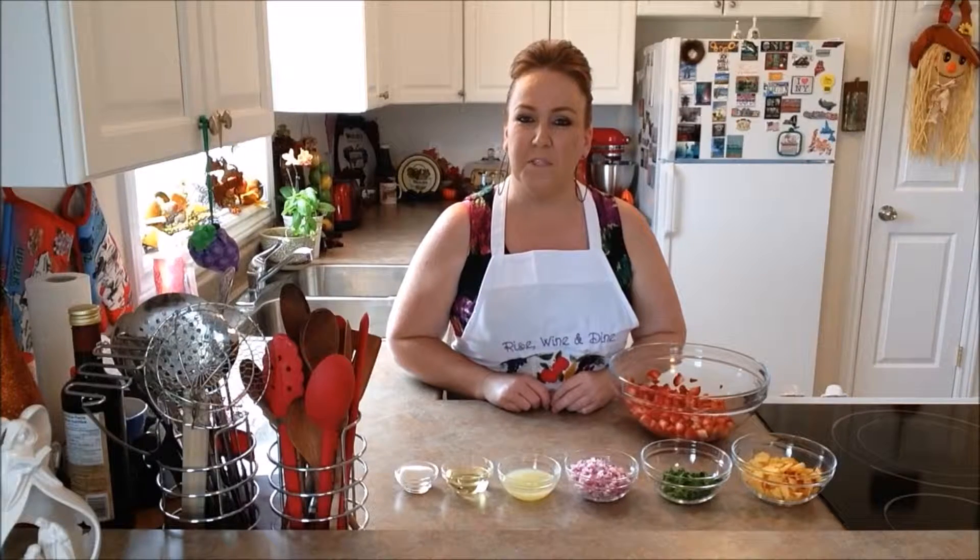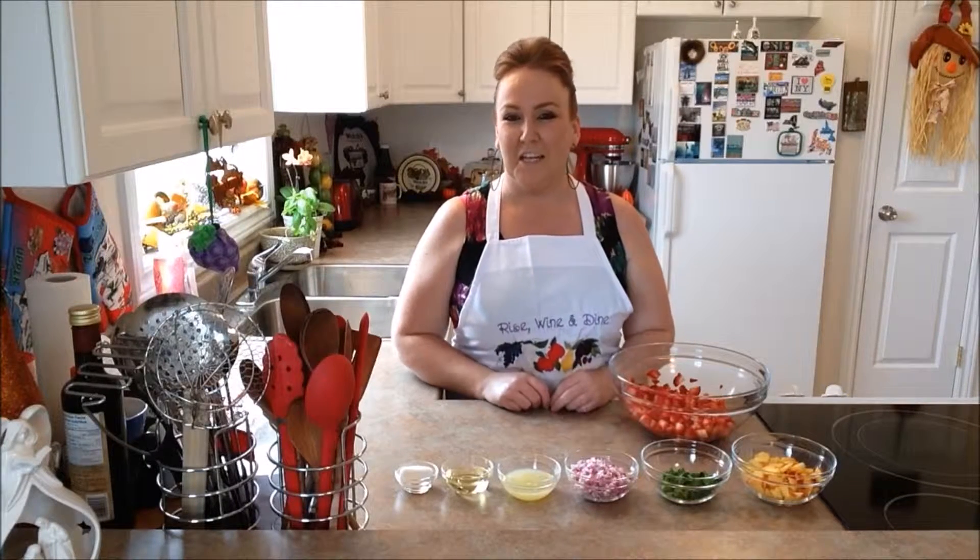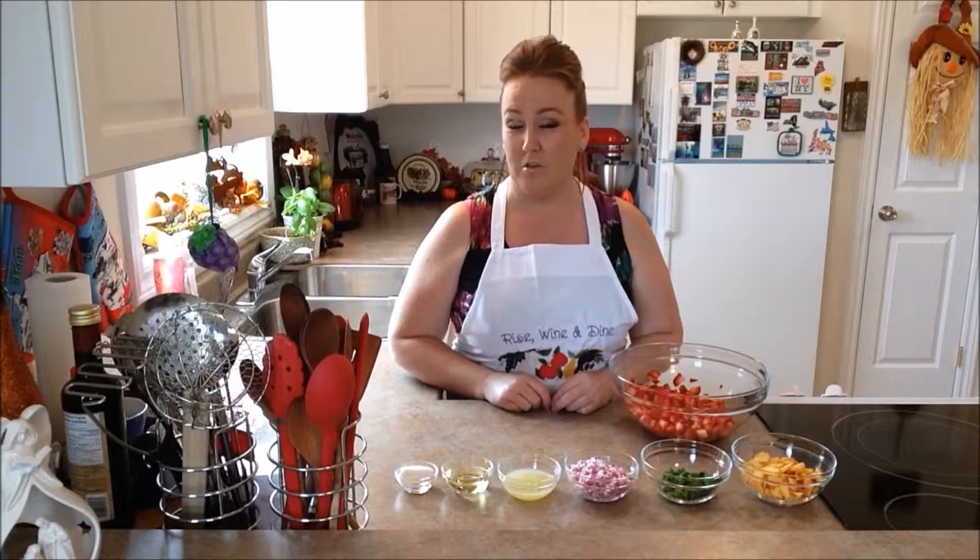Good day everybody and welcome back to another episode of Rise Wine and Dine. Today in our kitchen we are making strawberry peach salsa.